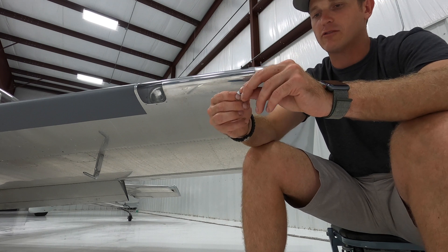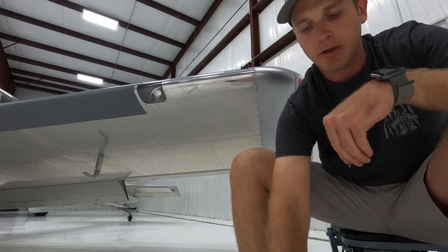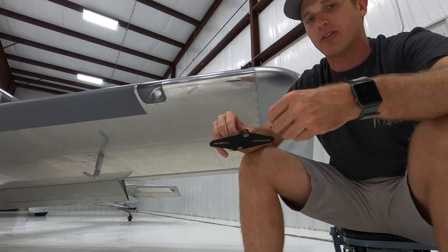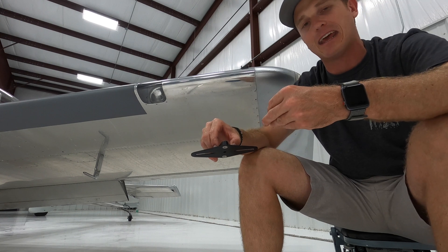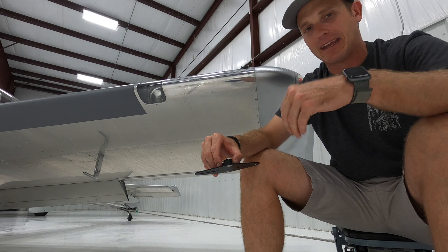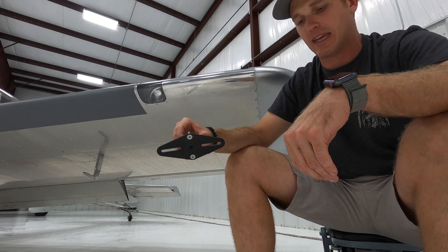I'm going to change these screws to a pan head screw and just use a flat washer. You might think about aerodynamics, but I've already got this mount out there in the airstream, so I don't think a little number six pan head screw is going to provide any noticeable drag when I'm really just worried about the camera shot.